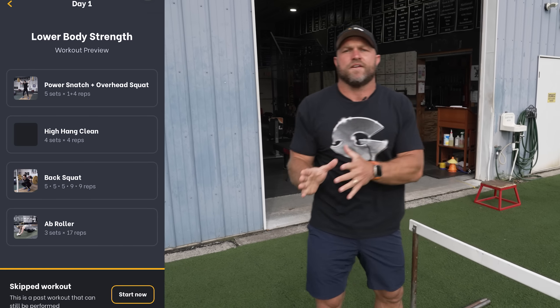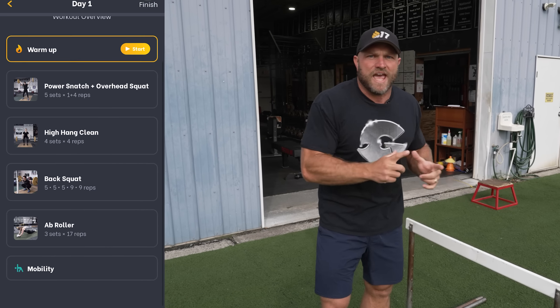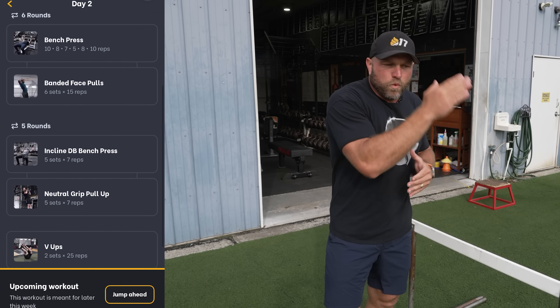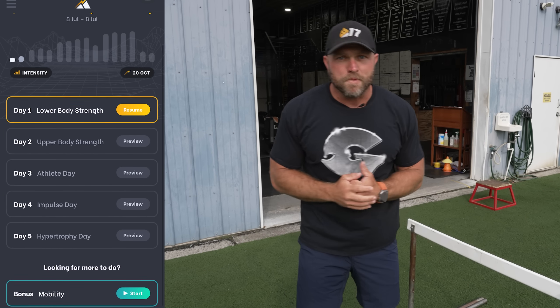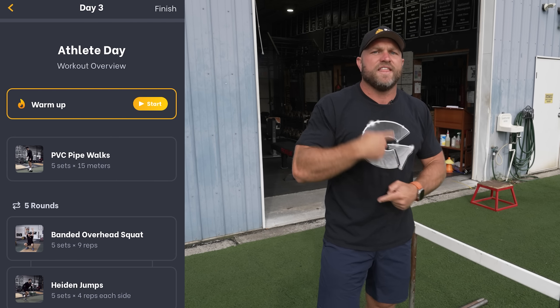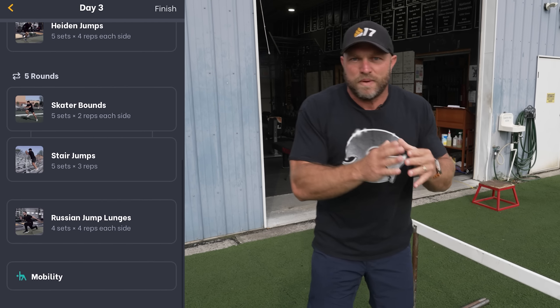One of the biggest aspects around plyometric training is that it's all about angles, and it leads to speed development. That's exactly why we use it inside our app, Peak Strength. People discount plyometrics as far as speed development is concerned. Inside the app, we'll go through a leg power day, an upper body power day, and an athlete day. During athlete day, that's when you're going to see a lot of that speed development happen with challenging plyometrics.